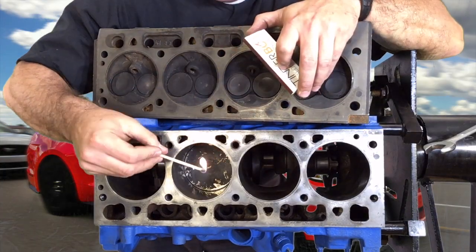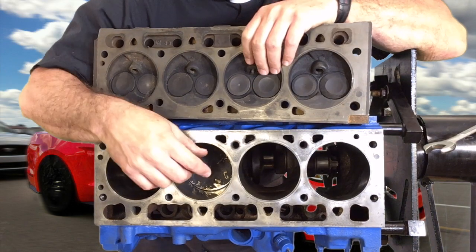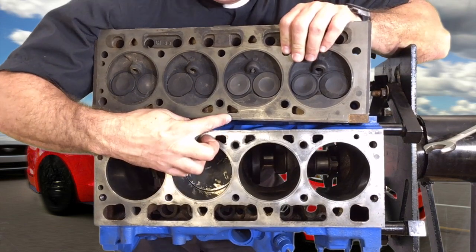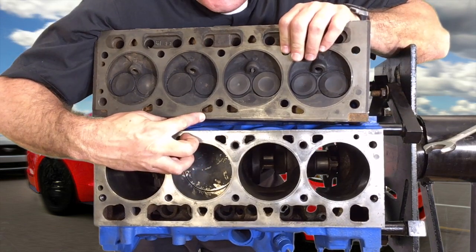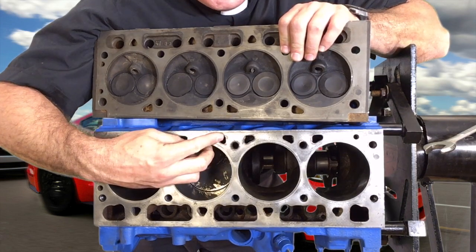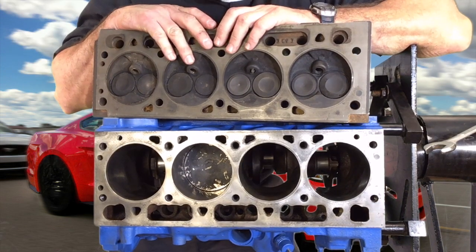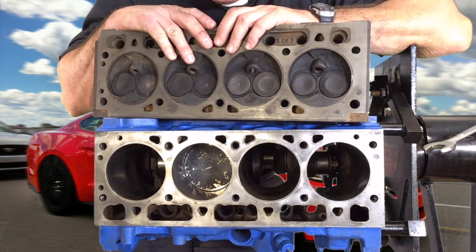It can get two to two and a half times as hot as a match inside the cylinder. Water is circulated all around the cylinders to draw the heat away. These triangular-shaped holes you see here are actually passageways where the water flows through a whole network of channels in both the top and bottom of the engine.